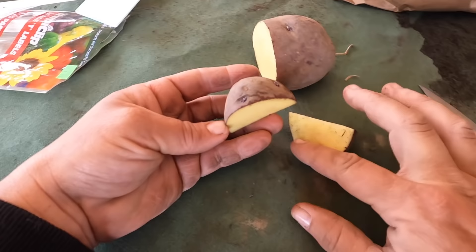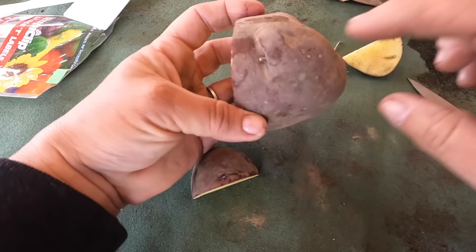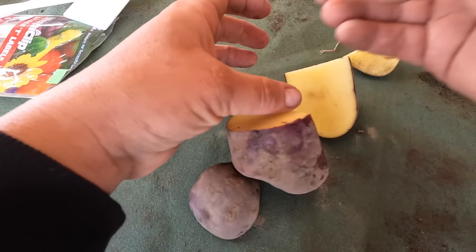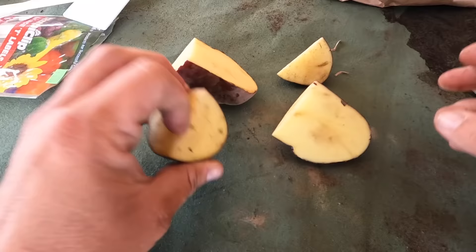Pretty interesting. This piece right here — we've got four eyes. I'm probably going to go ahead and cut this one too. So there is one here, one here, and it'll likely pop up another one, and then on this side we've just got the one. I probably should have left that one whole, but anyway, that's how you divide potatoes.